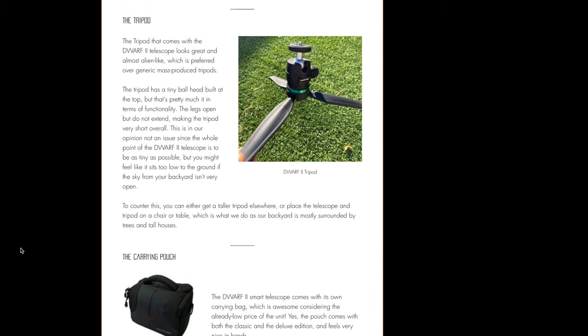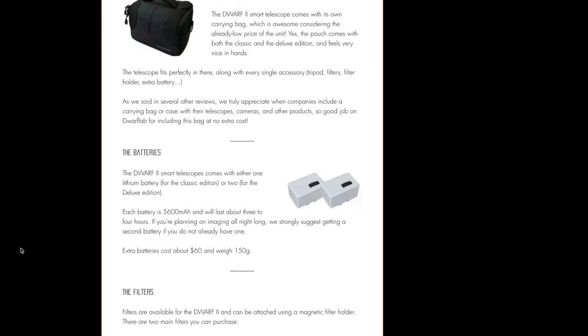Be sure to also read our written review, which has much more in-depth information about this telescope.